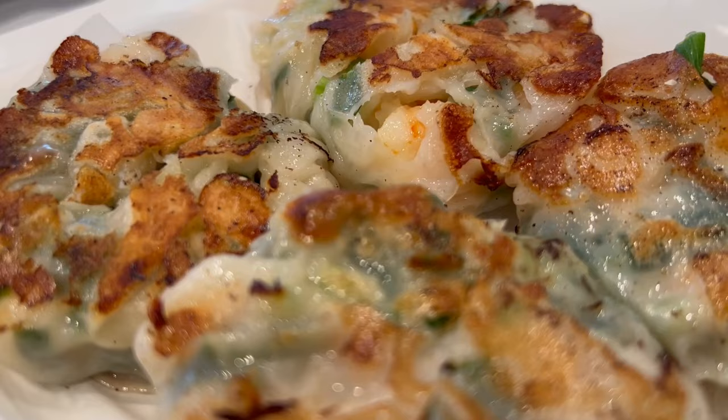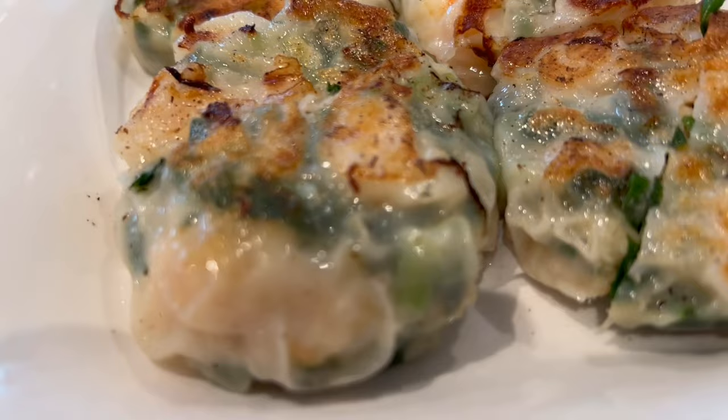Taitang restaurant makes the best prawn and chive dumplings wrapped in a thin translucent dumpling skin. There's a lot of big juicy prawns in there. That's a real juicy dumpling with lots of flavor.